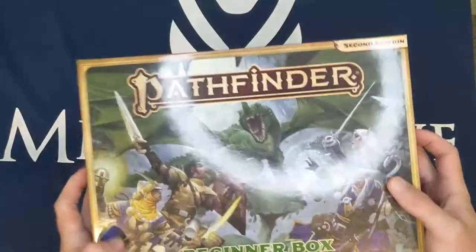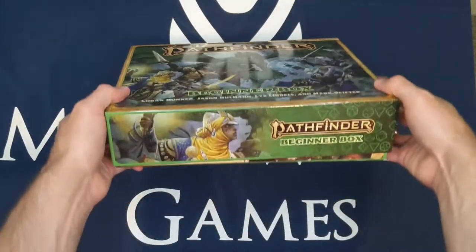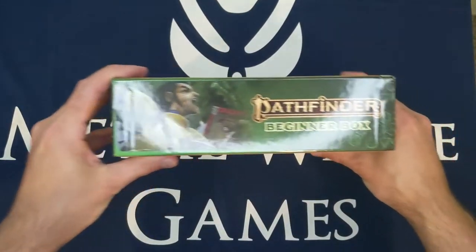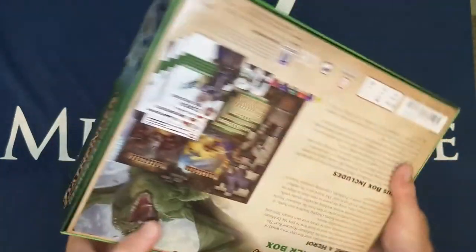Really nice, sturdy box. I should show you the other edges as well. So on the sides we have 'Beginner's Box' with some character art — pretty repetitive on the sides, with different character art on each edge.